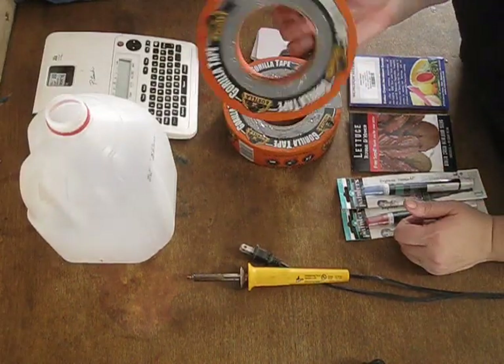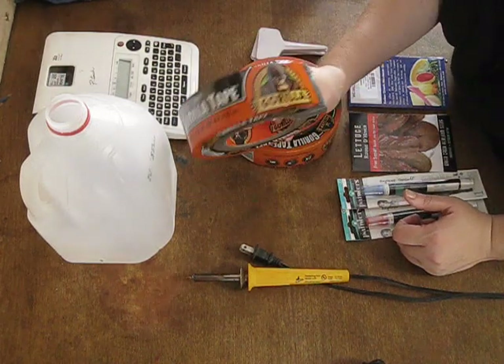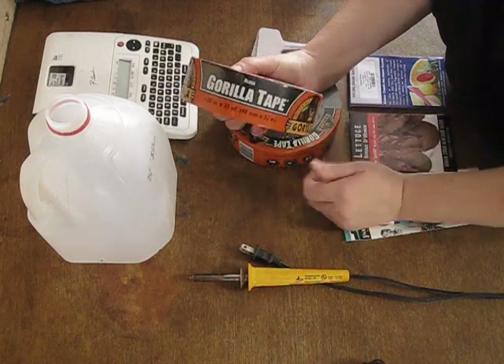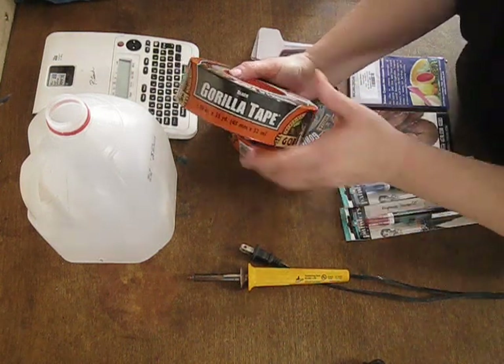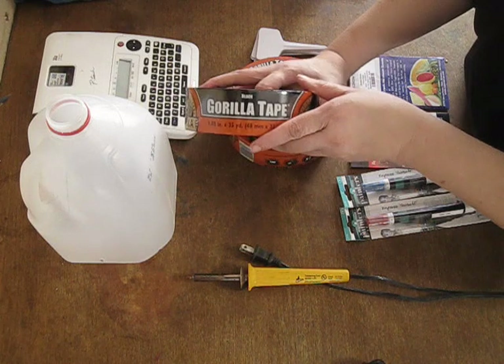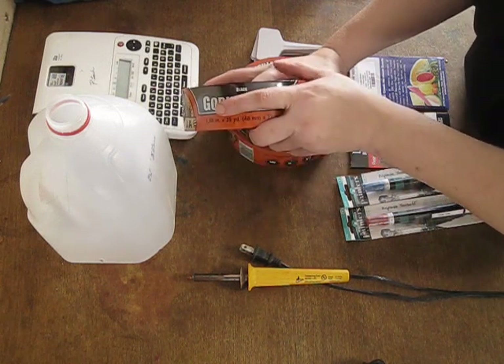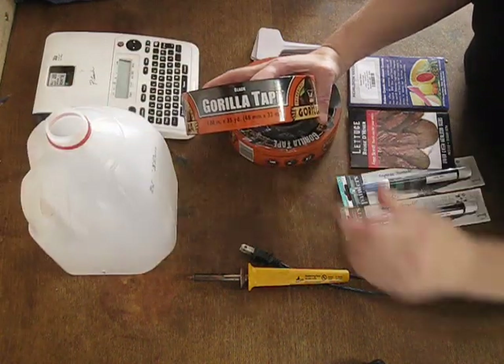Then of course you have your tape. I use Gorilla tape — I've used this for years. A lot of people get away with dollar store tape and cheaper options, but for me this works best at making sure it holds a good seal to keep the container taped when you're ready to go.